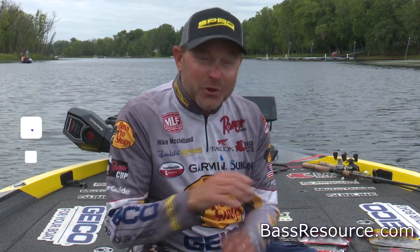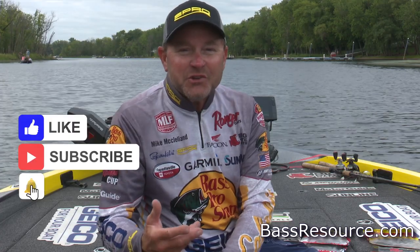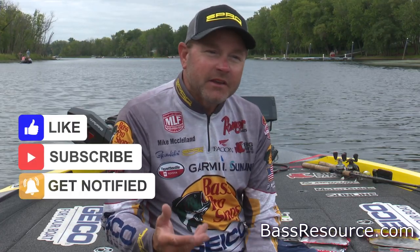Hey everyone, Mike McClellan, Big Bite Pro, coming to you with Bass Resource to talk winter fishing. One of the things about wintertime is people all over the country get a little bit torn up by it because they get to thinking the water's just too cold and the fish aren't going to bite. What I've learned is I don't really believe the water can get too cold — until there's ice on it, and even then fish are catchable. The biggest thing is understanding that time of year: if you're fishing a river system, those fish are going to go to the deepest holes with the least amount of current.